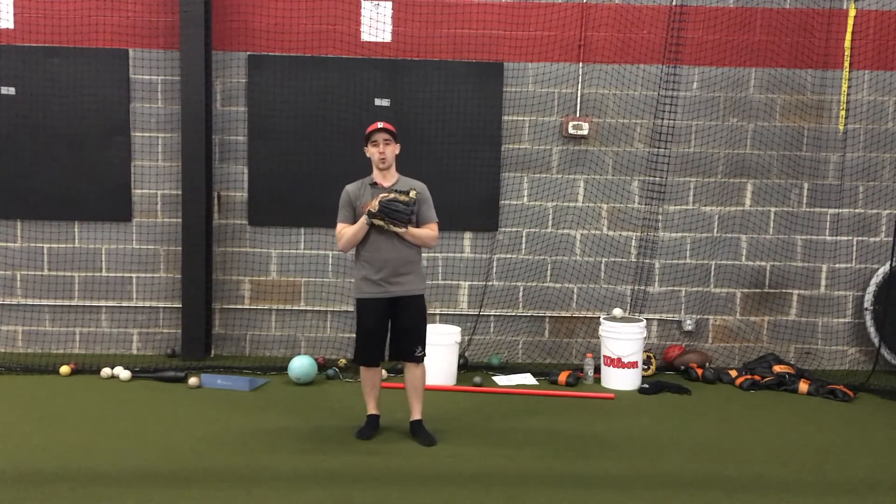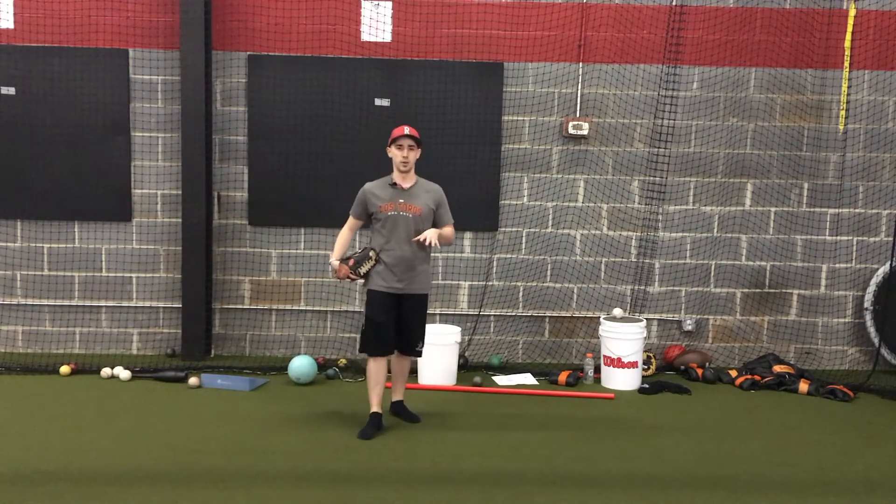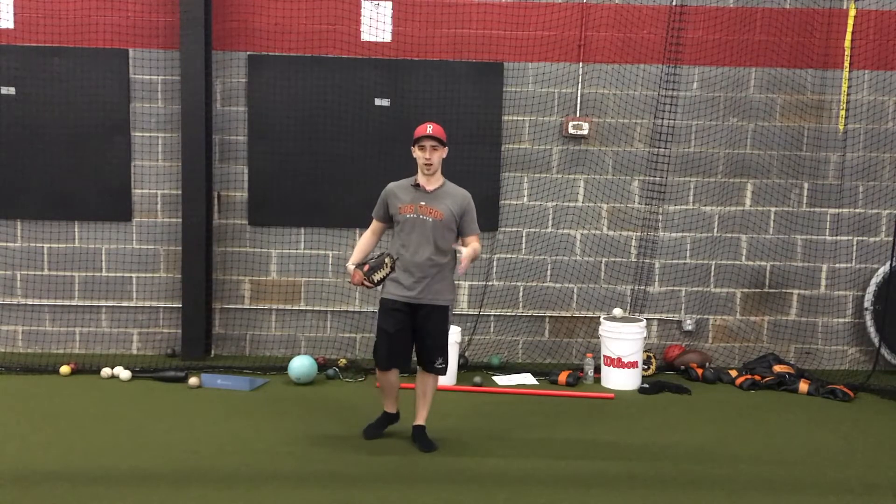Hey everybody, Coach Josh here, Pitching Mechanics 101. Wanted to go over a little bit of a step back variation in the drill that we can create or adjust with different athletes.